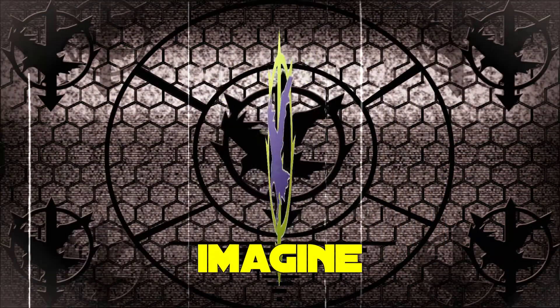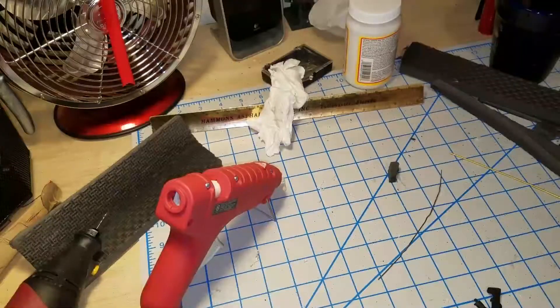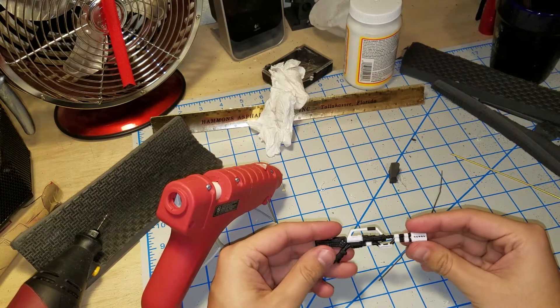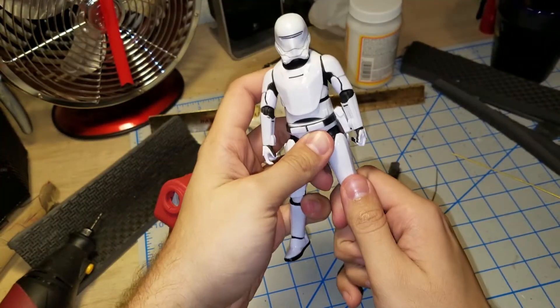I have come to you today as someone who carries within him the true aspirations of Zeon. Hey guys, what's going on? Welcome to Zeon Remnants channel, and in today's video we'll be doing a mod of a figure — my 6-inch Black Series Flame Trooper figure.